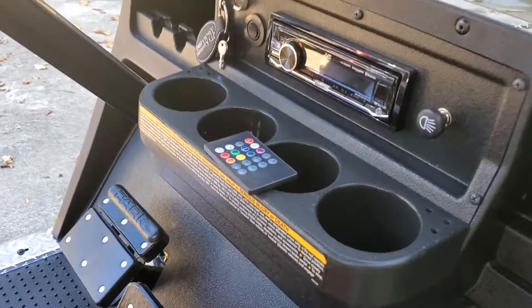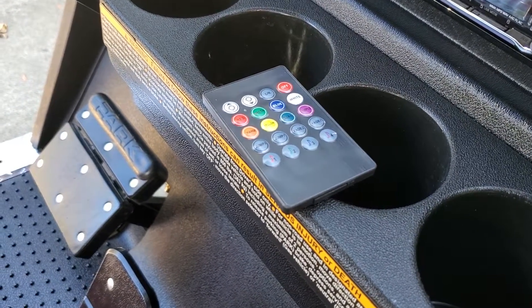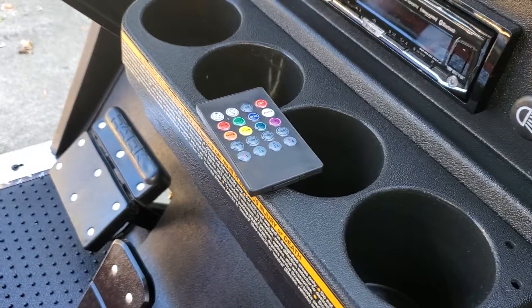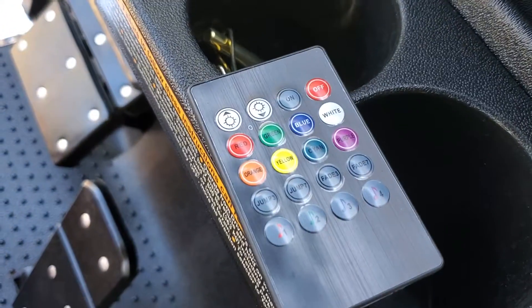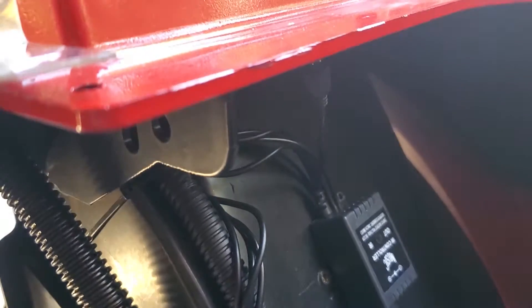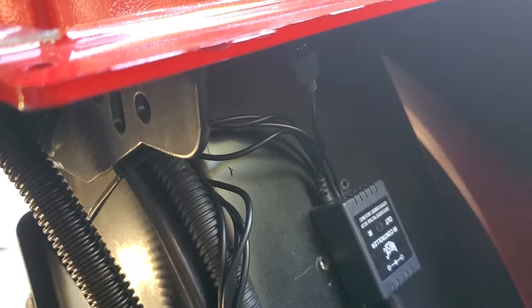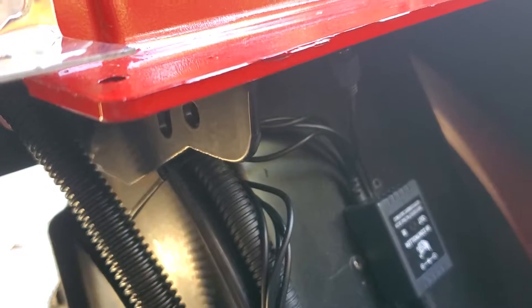One other thing I wanted to mention — I forgot in the first video — your underbody lights have this remote control. I've got it set for red, and I suspect that's where you're going to keep it, but if you decide that you wanted to change the color, the remote has different colors on it and different functions. The eye to the controller is right there. So in the event that you do want to change it, lift up the seat and point it right at that little dongle there.